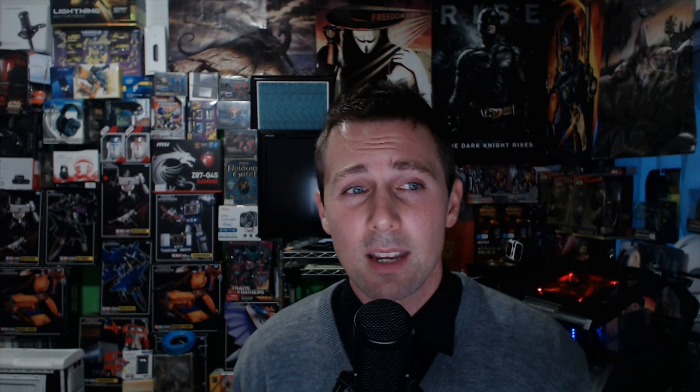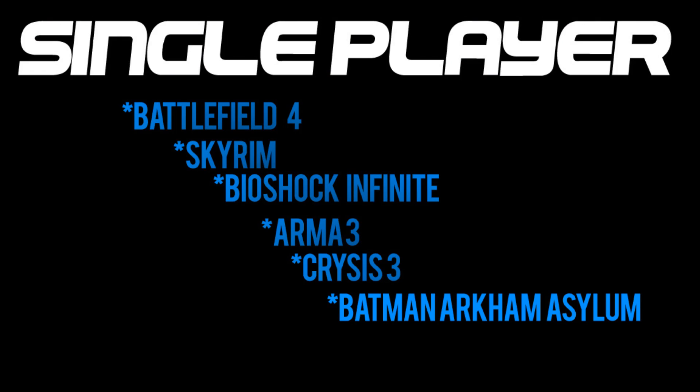That's both test setups. Now let's look at the games. I tested single player games, multiplayer games, rendering benchmarks, streaming benchmarks, and idle power consumption. For single player, the games tested were Battlefield 4 at the test range, Skyrim, Bioshock Infinite, Arma 3, Crysis 3, and Batman Arkham Asylum. All games were set to Ultra and max settings. Single player benchmarks were all done for 25 seconds, three times — there was practically no variance between runs as conditions are easy to replicate.